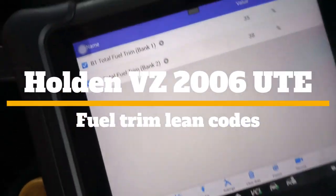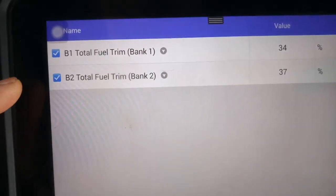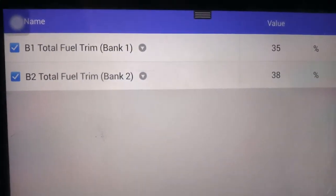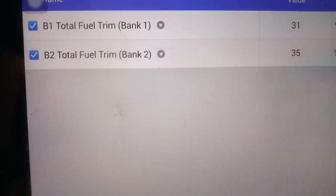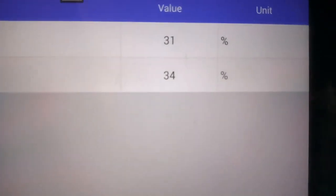2006 VJ Kamado, apparently the engine runs rough. But look at the scan data — total fuel trim of 1.0 and long-term trim are positive, way high.